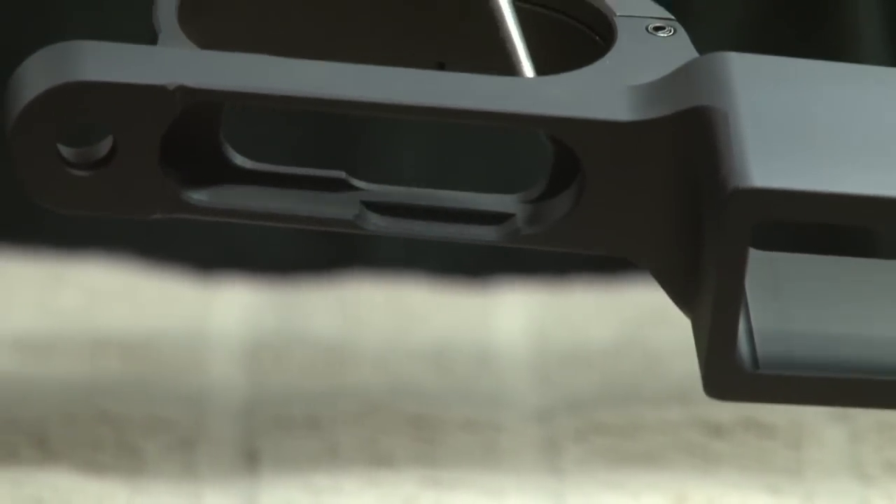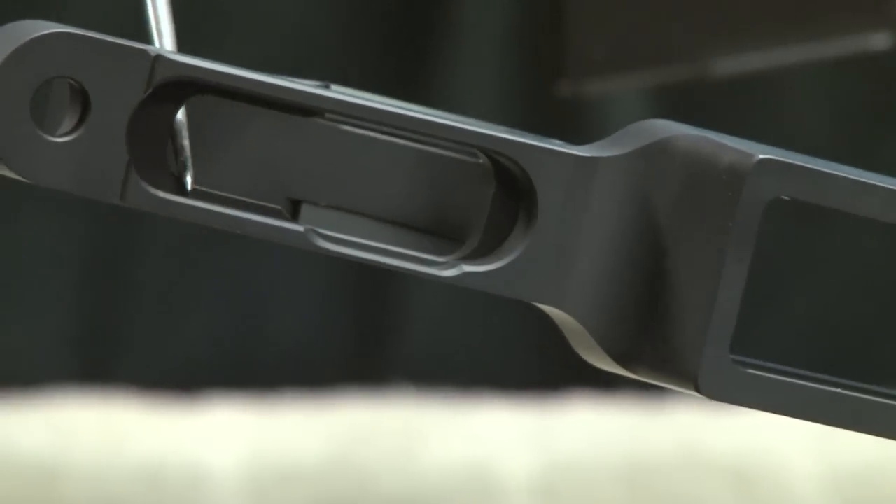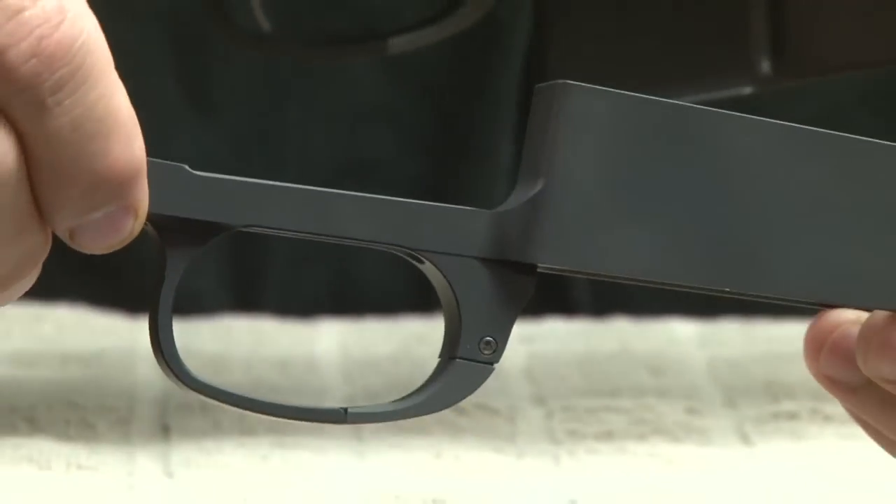A lot of other trigger guards have this little area right here that can come in contact with a trigger. As a gunsmith I'm constantly finding myself opening that up on everyone else's product, so we went ahead and opened it up here to make life a little bit simpler for the gunsmiths out there.